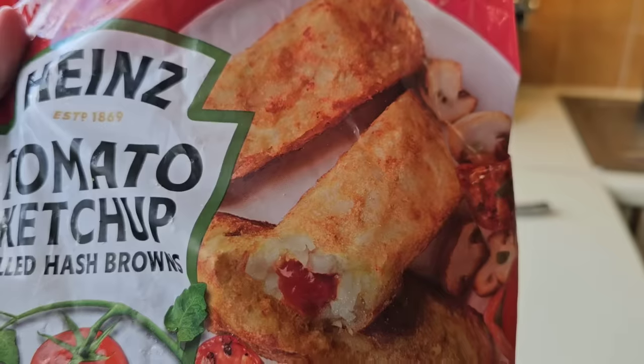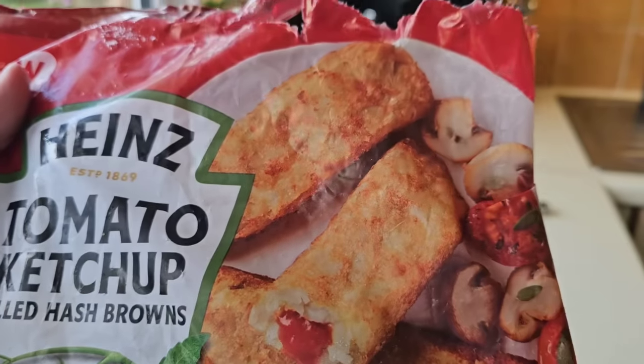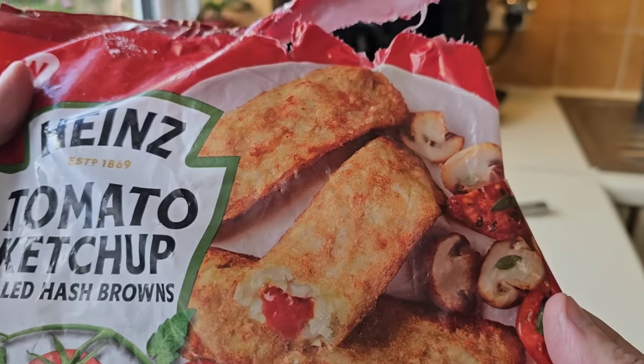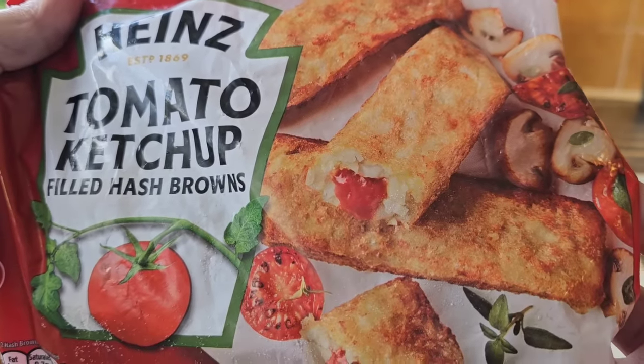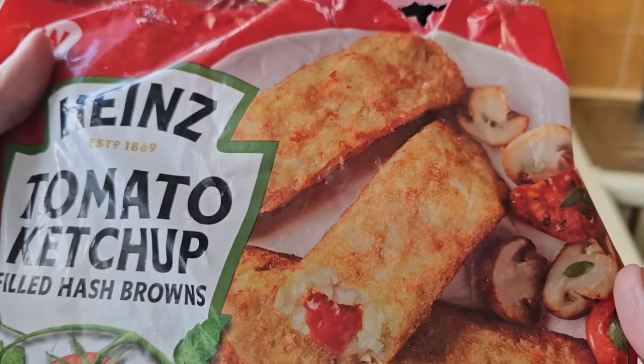I've done mine in the air fryer on the air crisp setting for 12 minutes at 200 degrees. If you like the video give it a thumbs up and maybe consider subscribing to the channel — that would be great. I'll bring you in for a closer inspection at the serving suggestion. I wonder — would you have these with a fry up? There's a question.